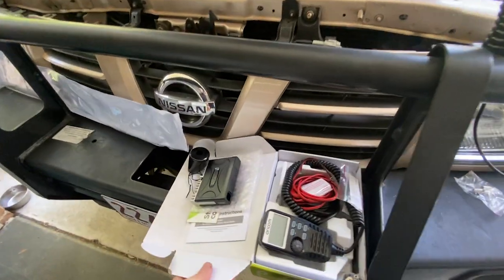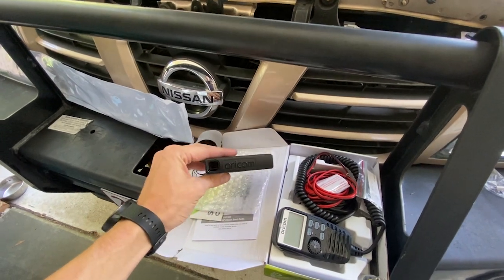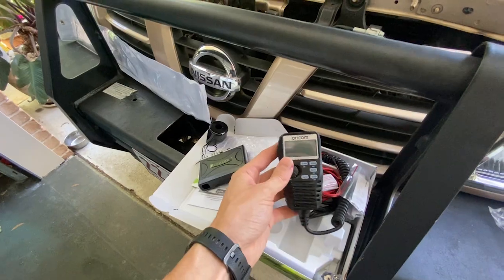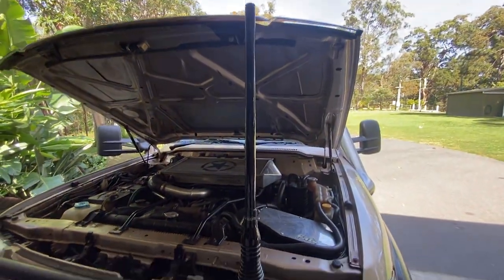We're continuing on from the video we filmed the other day and we're fitting the UHF - specifically the little Oricom unit, the handheld device, and the 3dBi Oricom antenna.